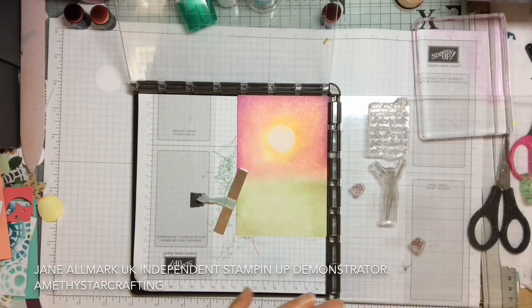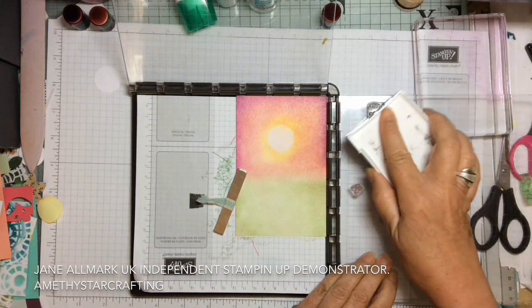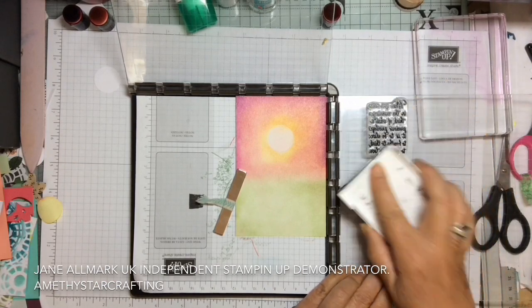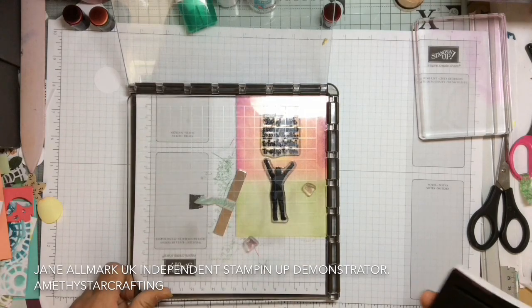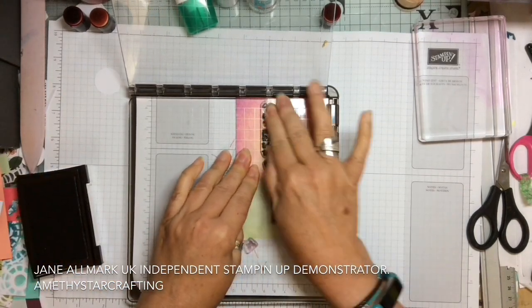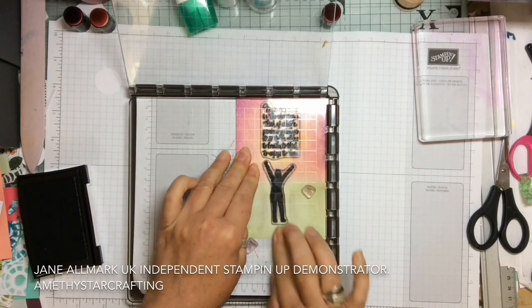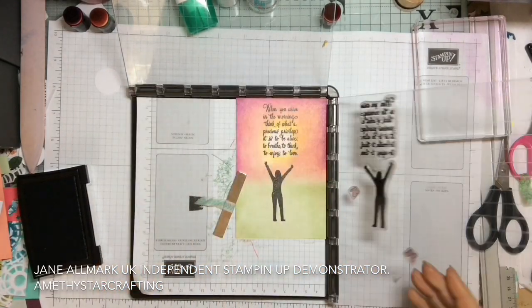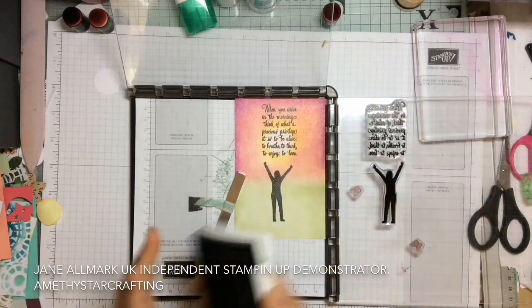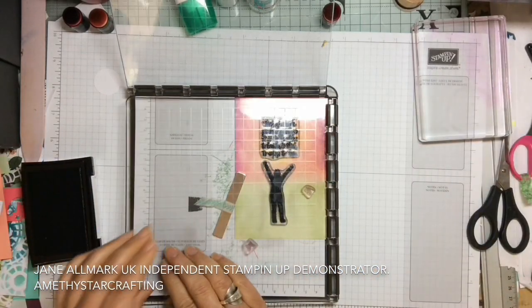We're going to ink it up in a good black ink and take the lovely sentiment and the girl with her arms in the air, and stamp that across. I like to get a really dark image so I tend to ink up twice, and the Stamparatus allows us to do that because it positions it exactly in the same place every time.